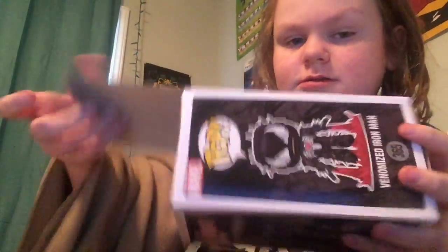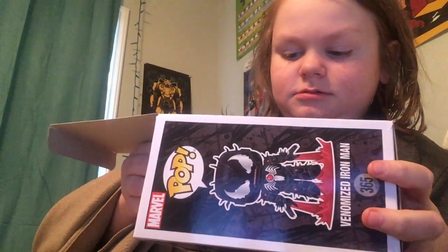Yes, the Venomized Iron Man. He looks really cool — I cannot wait to open it. He looks amazing. Here he is, Venomized Iron Man.